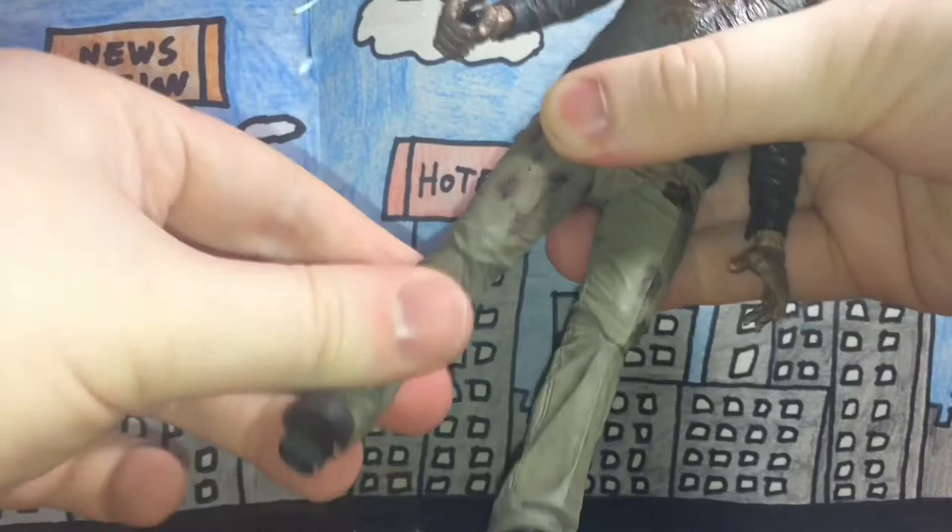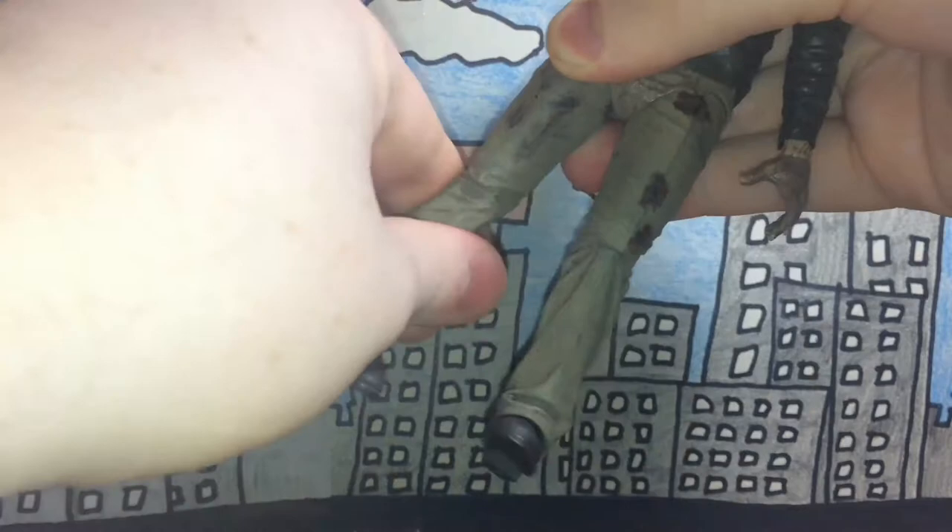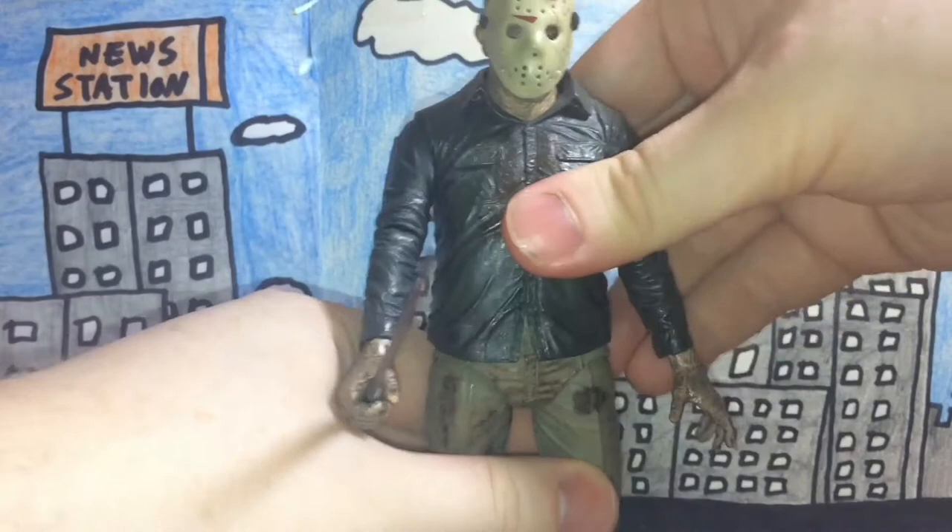The legs move up and down, the knees move, the lower leg area also moves, and the feet move a little bit. That's pretty much it for articulation.